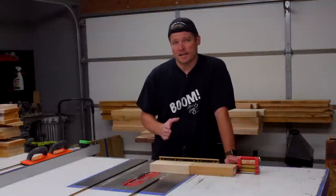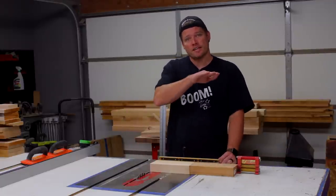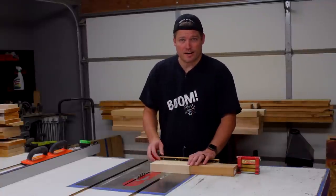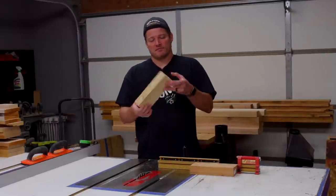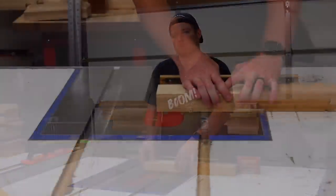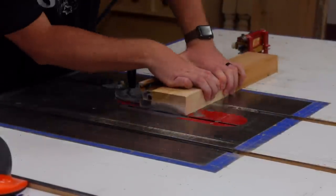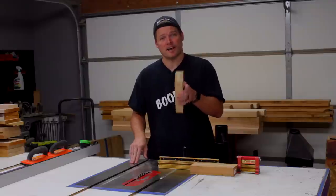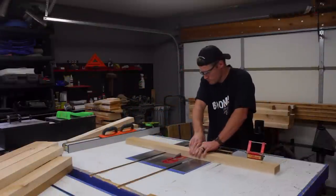I'm first going to make the borders of all the half-lap joints using a flat-bottom grind blade — a standard saw blade with all teeth flat on the very top. To establish the blade height, I take a cutoff piece as a gauge: run it through once, flip the piece over, run it through again, and see how much is left. Then I raise the blade up a little, run it through, flip it, run it through until I remove the waste material at the very center of the board. Once I've done that I know I've established half for that piece, and I can go ahead and make all of my perimeter cuts for every single half-lap joint.